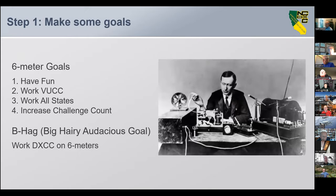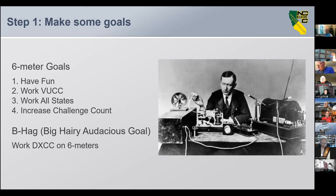Step one: make some goals. I had some six meter goals — have fun number one, work VUCC, work all states, increase my challenge counts. But every set of goals should have a BHAG, and the BHAG is your Big Hairy Audacious Goal that you may or may not attain, but you're always working towards it.